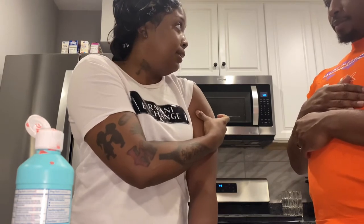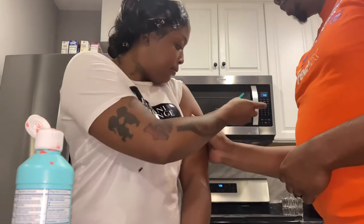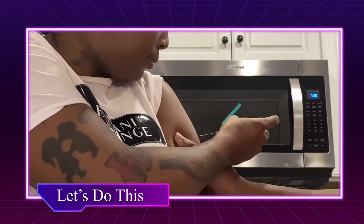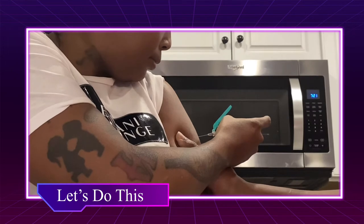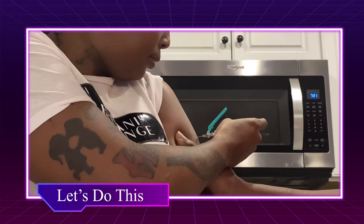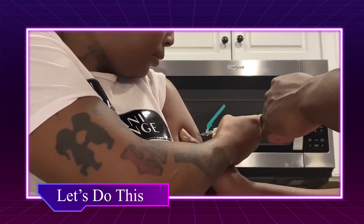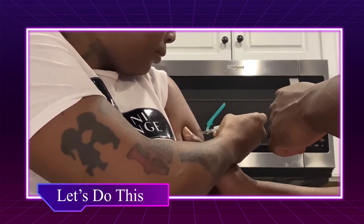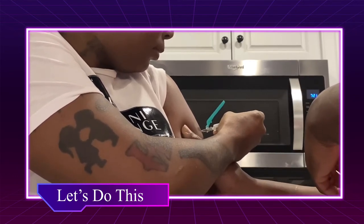I was like, 'oh my god, the time is now!' I did speed this part up a little bit, but I was actually going slower putting the needle in than what it looks. I did it! He was telling me in the background, 'come on, put it all the way in' — you can see his hand trying to push the needle further in.